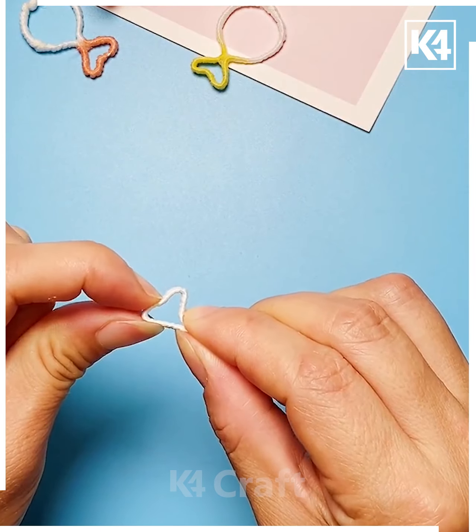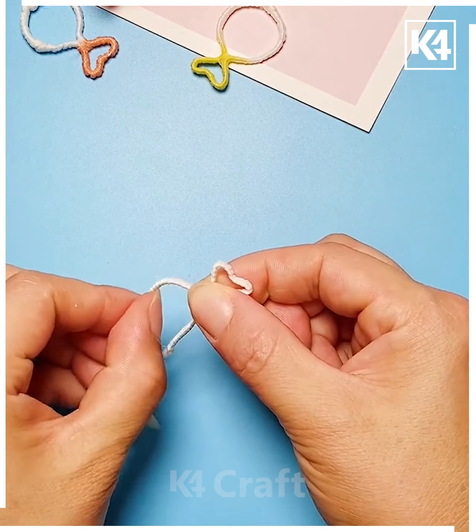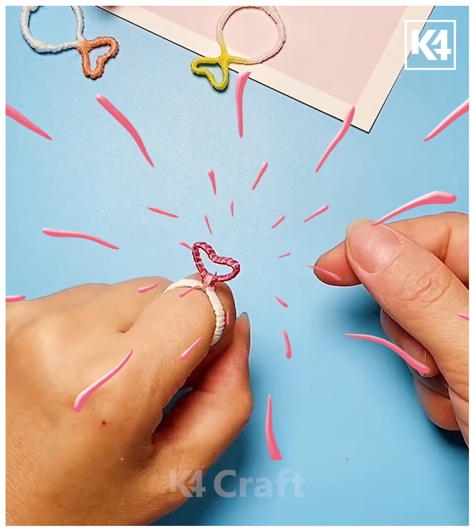Get the string folded and attached like this. Again with the help of the glue gun, paste it like this — isn't it pretty cool? Keep making the pattern like this, get it pasted in this manner, and get the ring made.